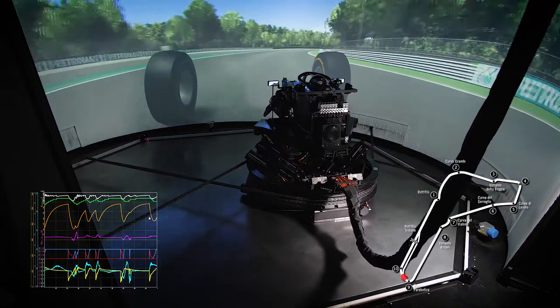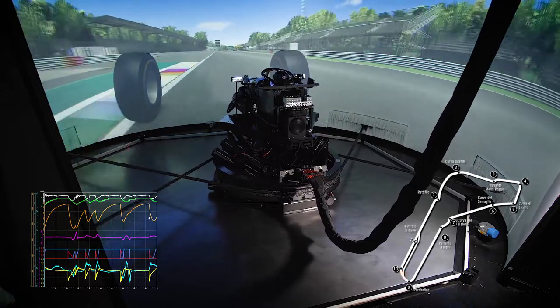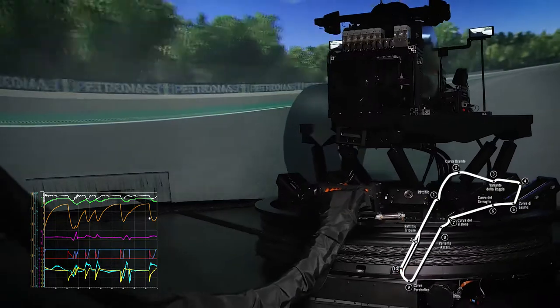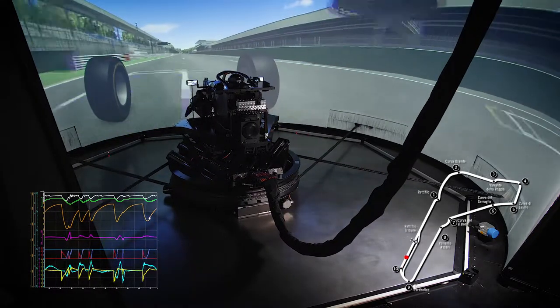The large workspace of the disc frame is once again very important in order to correctly simulate the entry into this turn with a combined action on the steering wheel and brake pedal. Micro-corrections on the steering wheel during the corner are felt by the driver thanks to the fact that the disc frame has enough workspace available. The active seat's steady action during the turn helps the driver sense the long duration and the variation in the lateral acceleration.